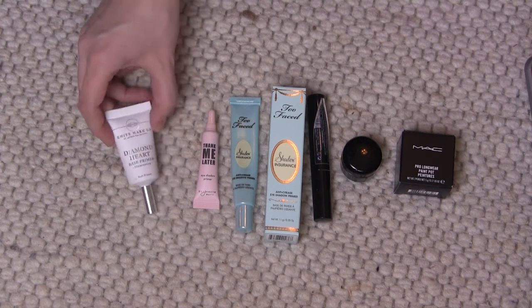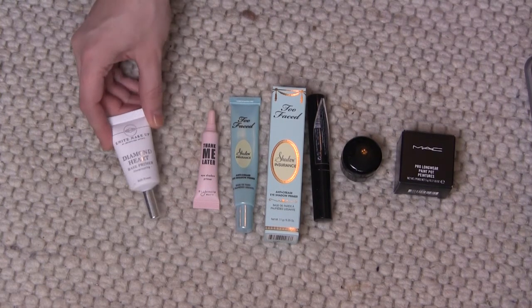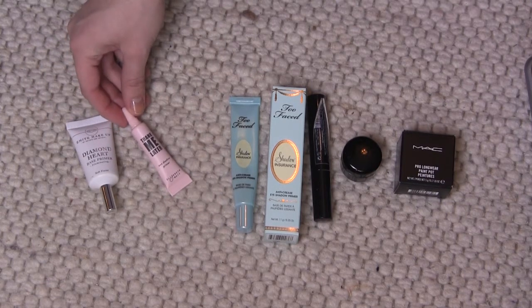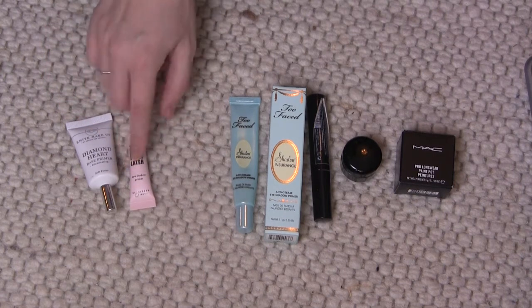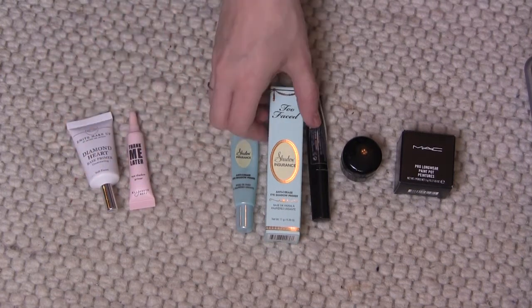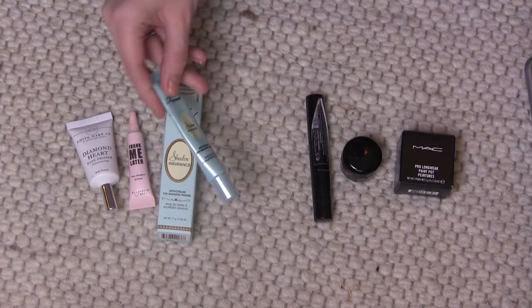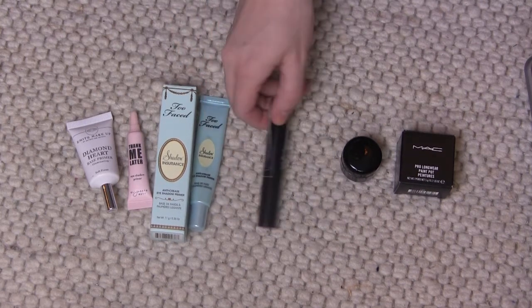I'm also keeping the Makeup Diamond Heart base primer, which is also a face primer. The Elizabeth Mott Thank Me Later eyeshadow primer — keeping that. I haven't opened any of these ones. I also have a backup of the Too Faced Shadow Insurance, and I've gotten this about halfway through, so I've got that one as well.